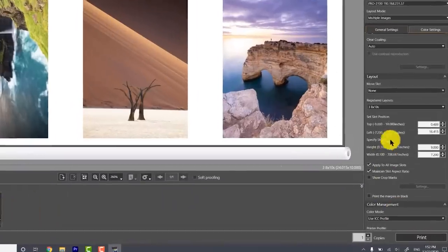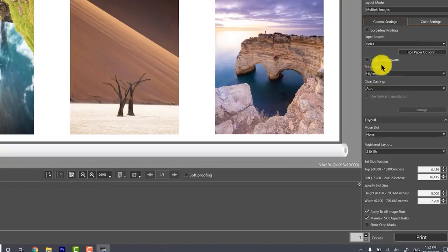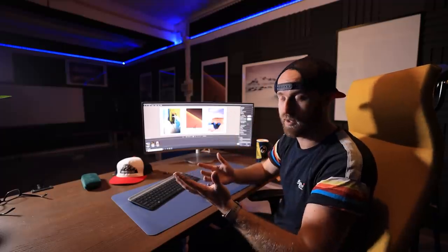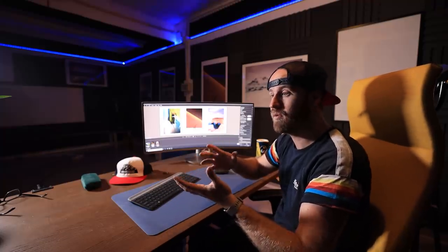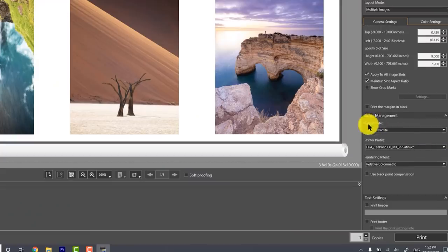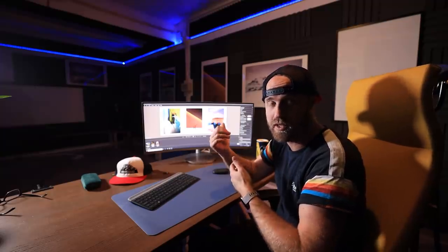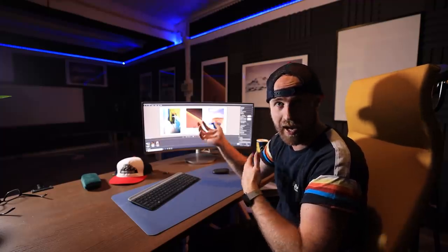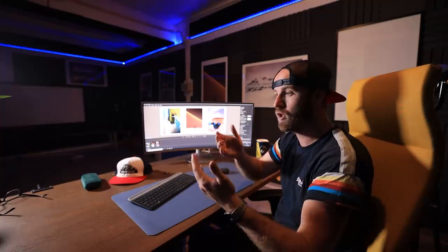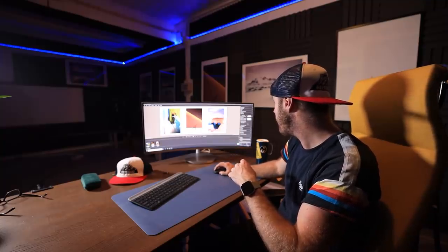Over here are all the settings. A couple of really important things: one, you want to print on the highest quality possible — that's super important. Two, every paper is different and every paper prints differently, so most good paper companies have paper profiles called ICC profiles that you can upload to your software. The Hahnemühle paper has one — I've uploaded that profile and it'll print with this. I tried printing without the ICC just to test the difference, and it was definitely better with the color profile. So that's something you need to do, and then you just hit print.